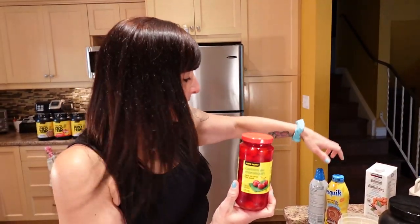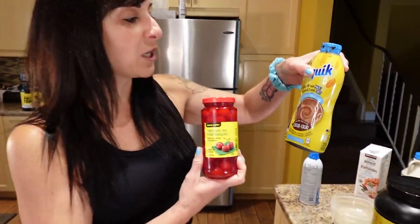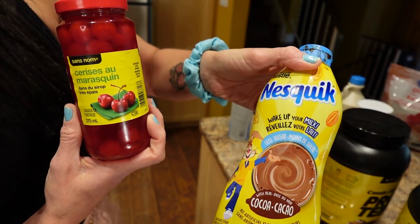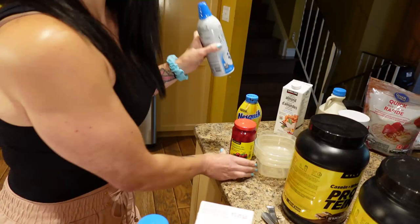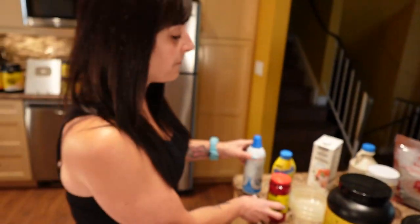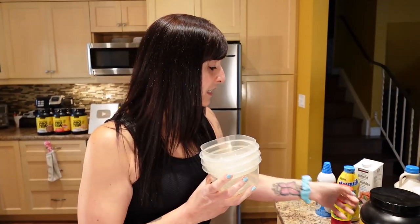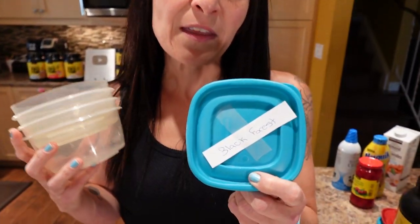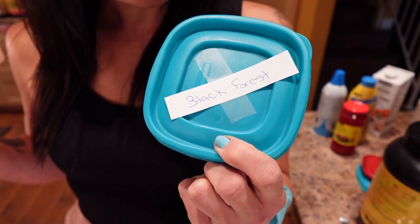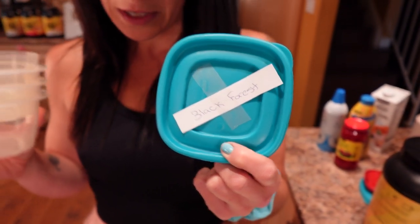For the next-day topping you're going to need some maraschino cherries, some low-sugar chocolate syrup — I like the Nesquik less sugar — and some light whipped cream. I've labeled the three containers so I know which is which; I just taped 'Black Forest' on them.